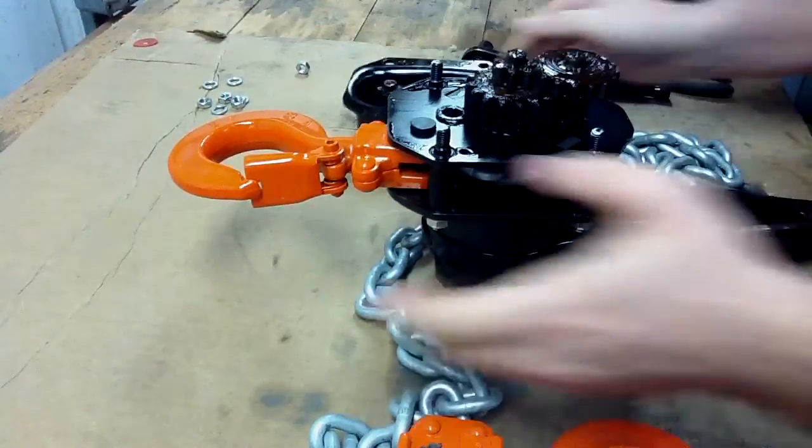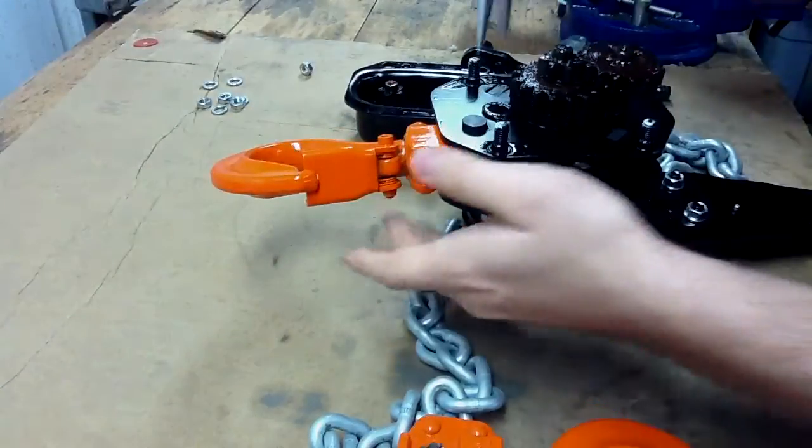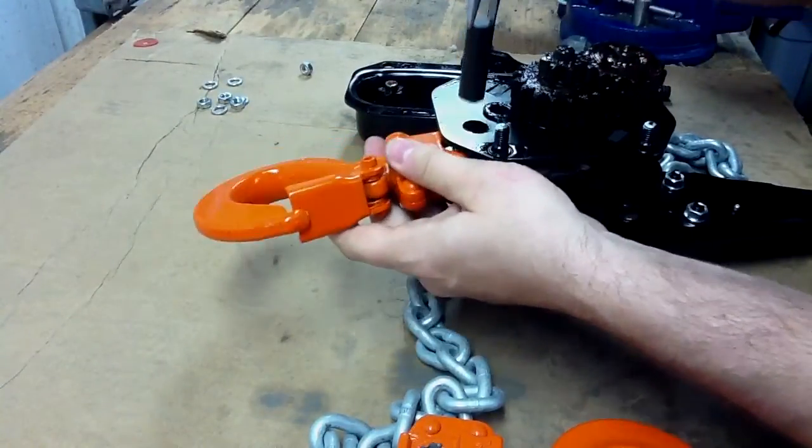We can leave that gear there. As you can see, you can see the load pin. All you do is take your pliers and remove the load pin.